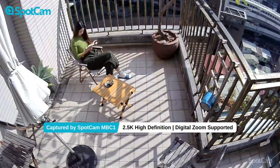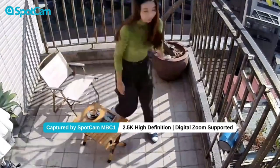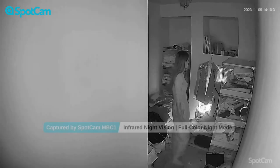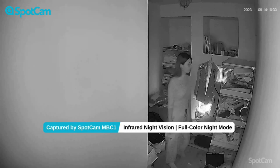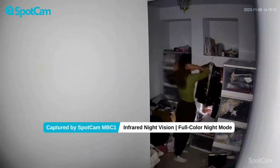So even if you zoom in on the image, the image is still very clear. SpotCam MBC1 is equipped with built-in infrared LED lights and wide LED lights, supporting both night vision mode and full-color night vision mode.